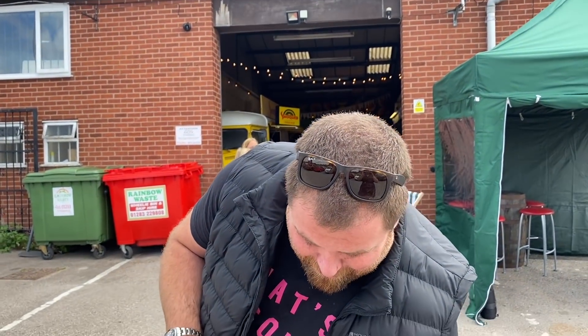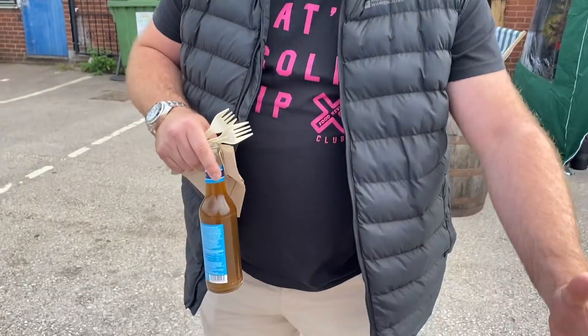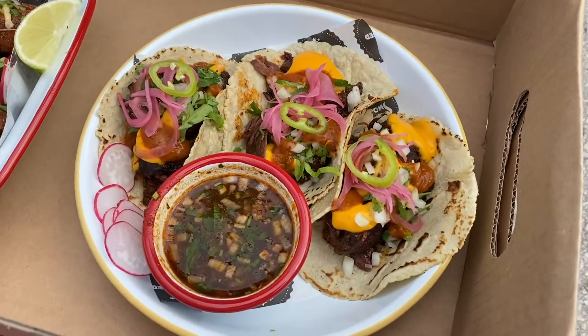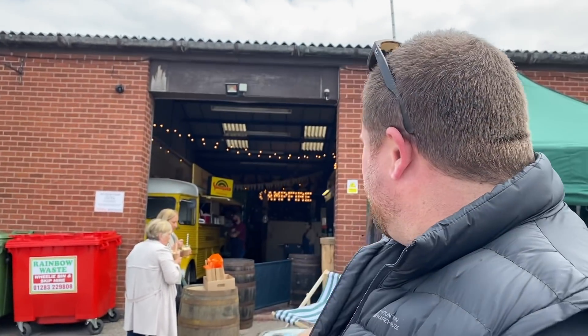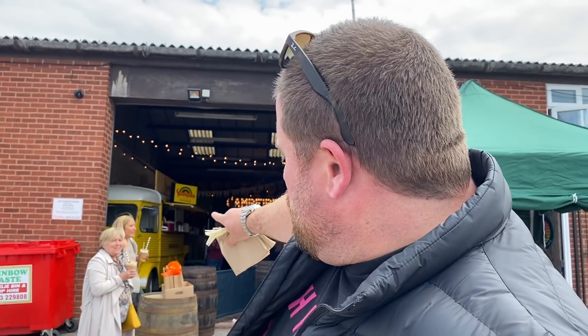Hello everyone and welcome to Derbyshire! Come and have a look at this — no worries, come and have a look. We are here at Campfire. Check it out, this place is nuts, it's like a man cave on steroids. They've got a smoked trailer.